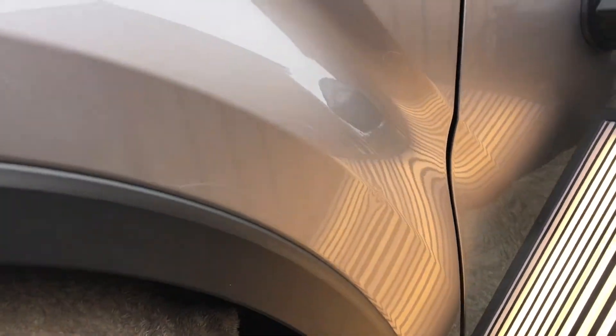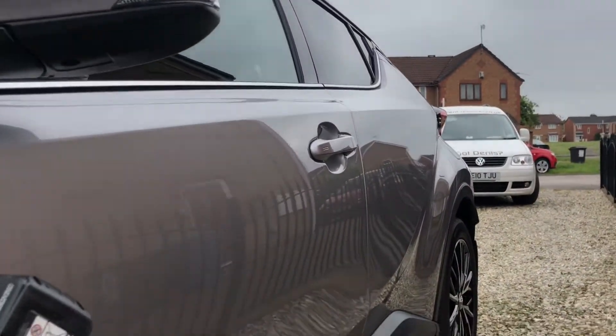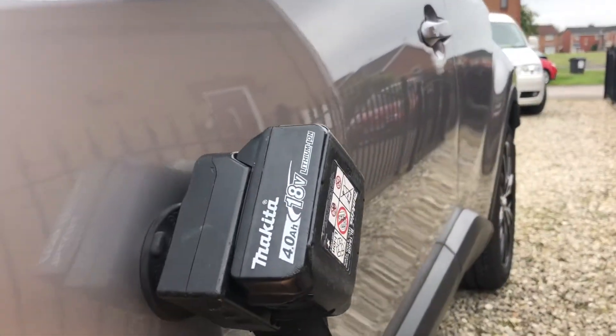One of our repairs today — just a small little dent on a Toyota C-HR, just on the front wing, on the body line. It's only a very small dent, but the car is absolutely brand new. The customer's a bit upset that he's got this lovely little dent on his front wing, so I'm going to fix it for him.